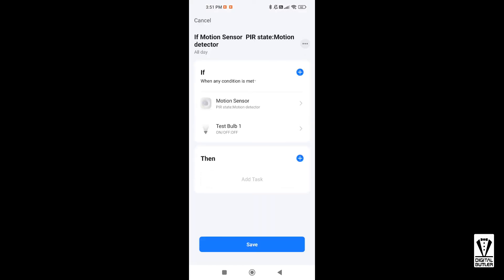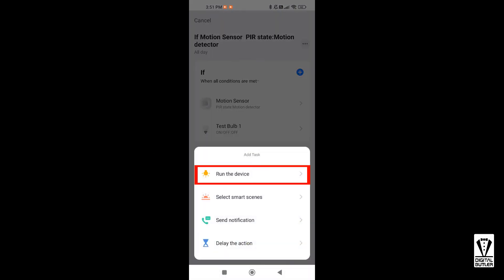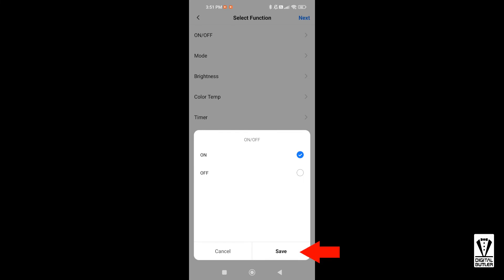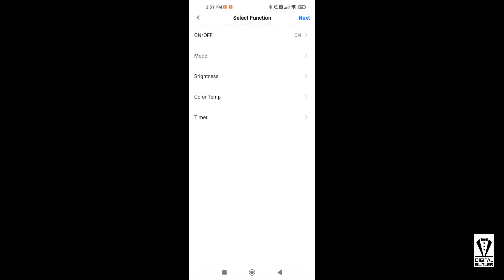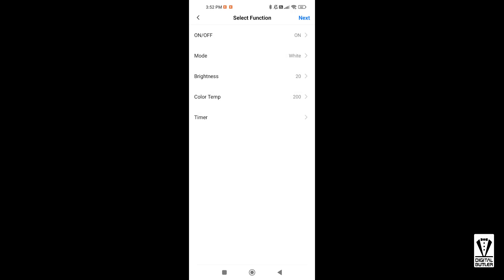I want this automation to only activate when both conditions are met, so tap here and select 'When All Conditions Are Met'. In the Then section, click on the plus icon — we want to Run the Device. Select Test Bulb One, On or Off — we want to switch it on. We can specify a few more parameters: Mode — I want White and save. Brightness — I will set it at 20, which is actually two percent of full brightness. Temperature — I will set it at 200, which is a warm white, while 1000 is cold white, and save.